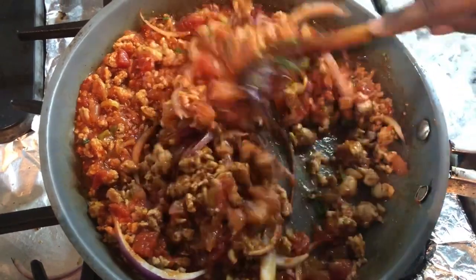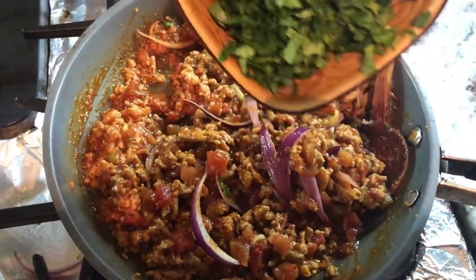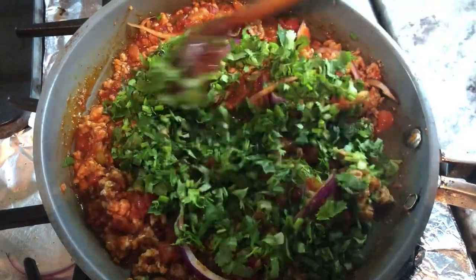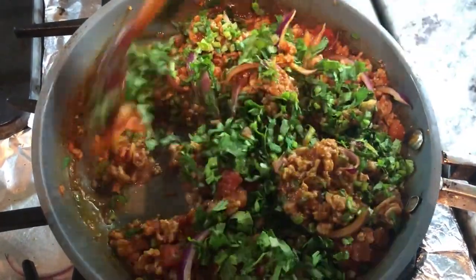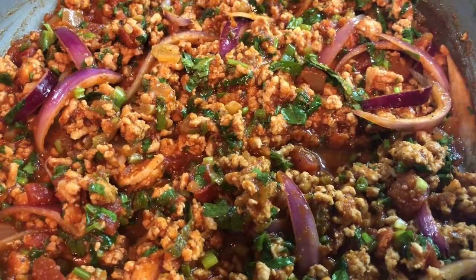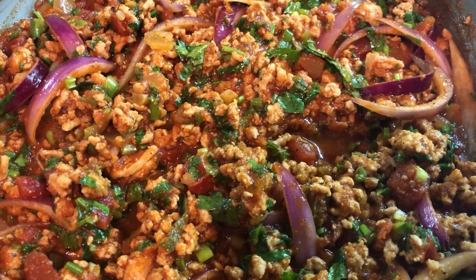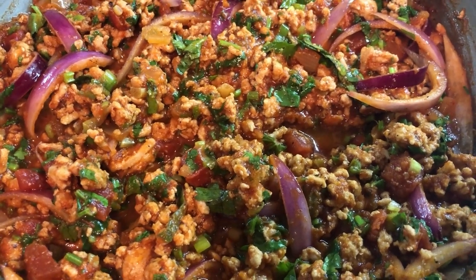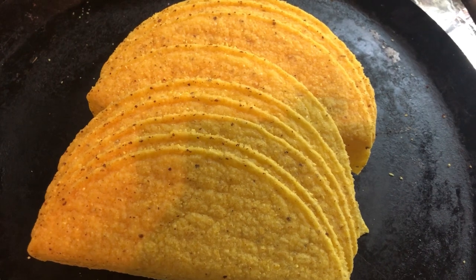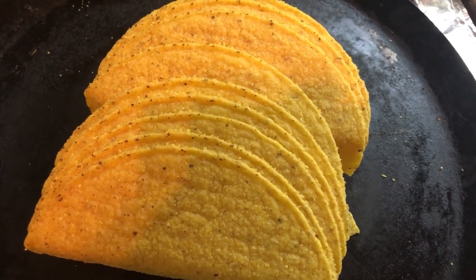Look at how beautiful this looks already. I'm going to top this off with a good portion of cilantro. By the time everything gets mixed in well, this is ready to be served up - and it smells amazing. Here is that beautiful, delicious, saucy ground meat for the tacos. I'm going to warm up my taco shells. I have my taco shells here - I'm just going to put them in my oven and warm them up a little before we start filling them. I did not make my own taco shells - these are store-bought.